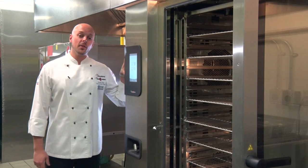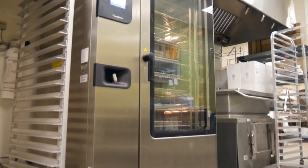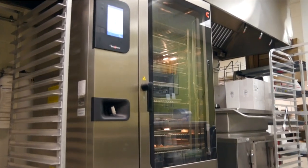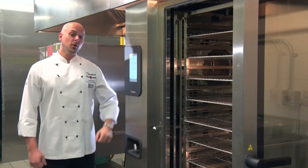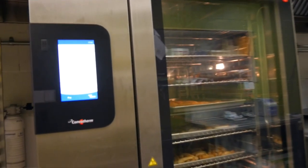We're going to be focusing today on the ConvoTherm 4 and the Easy Touch controls. As you can see, this is our largest model, but please keep in mind that we have 56 total models available. In this model, we have the capacity to hold 40 steam table pans at one time.